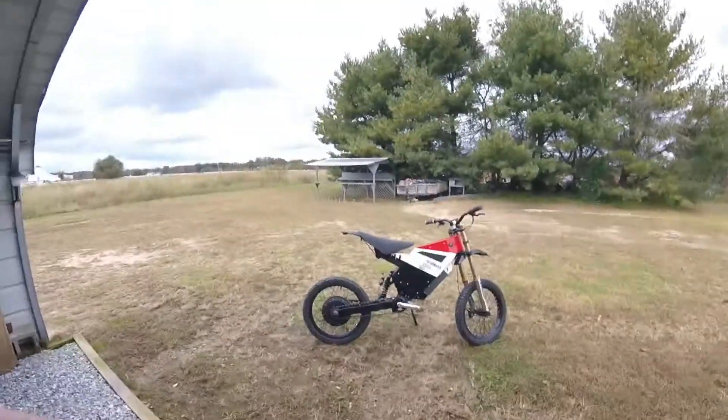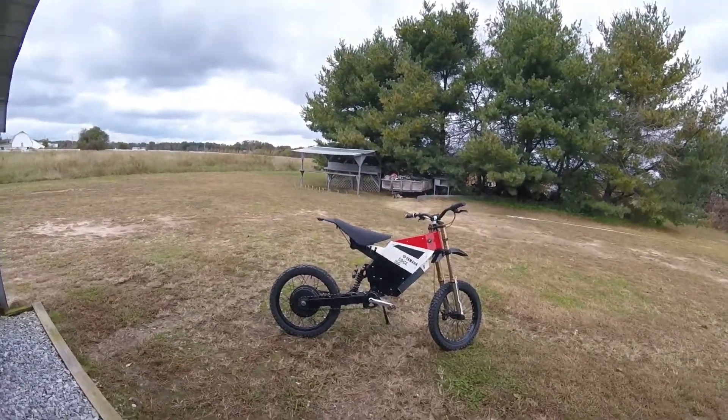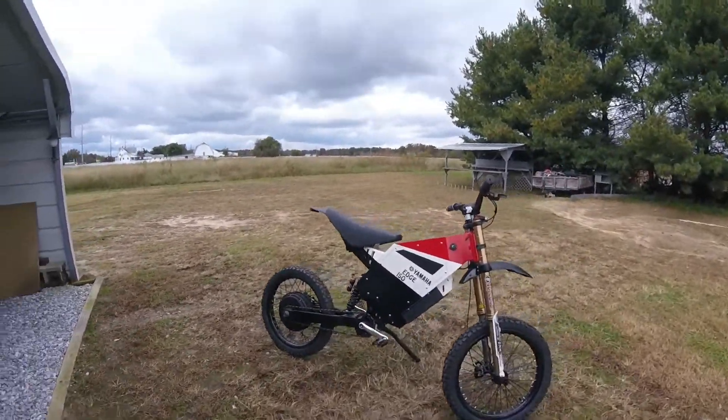Hey, what's up guys? It's an October Sunday afternoon, cloudy. You've probably been wondering whatever happened to the electric bicycle I was building. Well, we finally figured out what the problem was — I had problems with the throttle. Figured out what I was doing wrong in the program, and there we go, it is up and running.